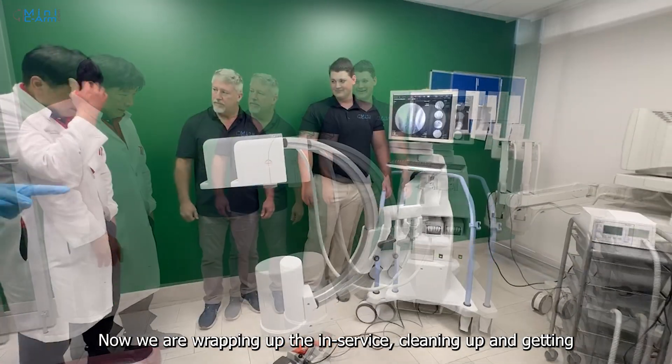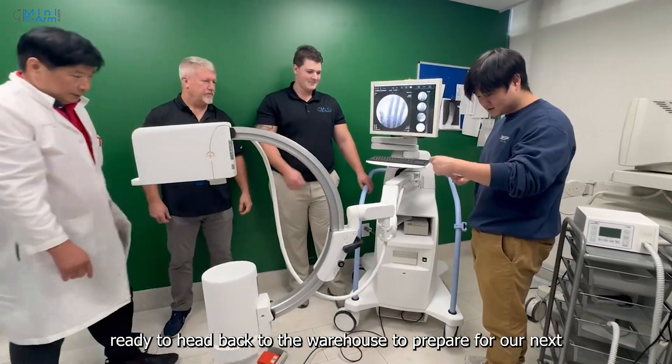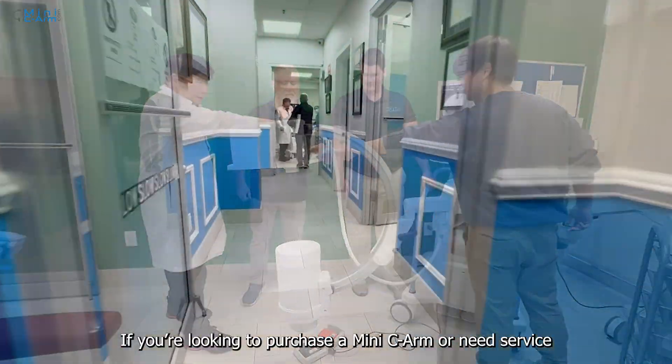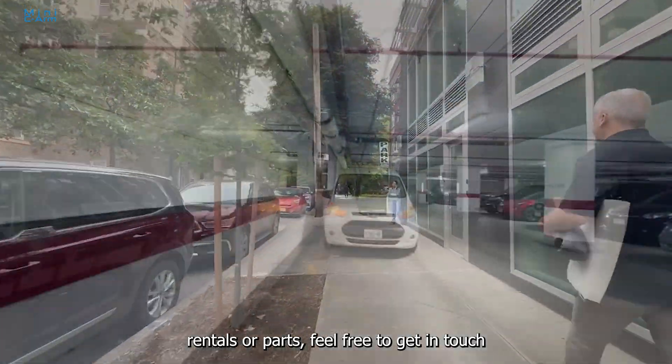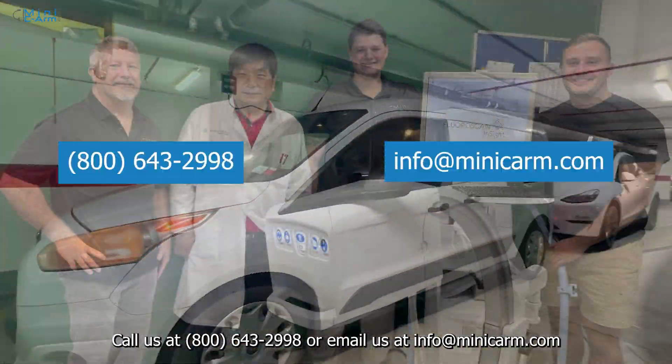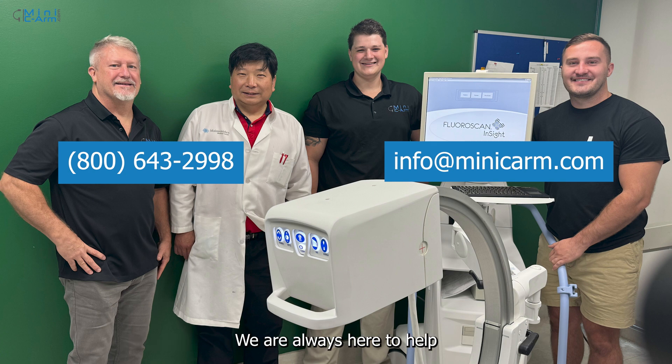Now we are wrapping up the in-service, cleaning up, and getting ready to head back to the warehouse to prepare for our next machine to ship. If you are looking to purchase a MiniCArm or need service, rentals, or parts, feel free to get in touch — call us at 1-800-643-8202 or email us at info@miniCArm.com. We are always here to help.